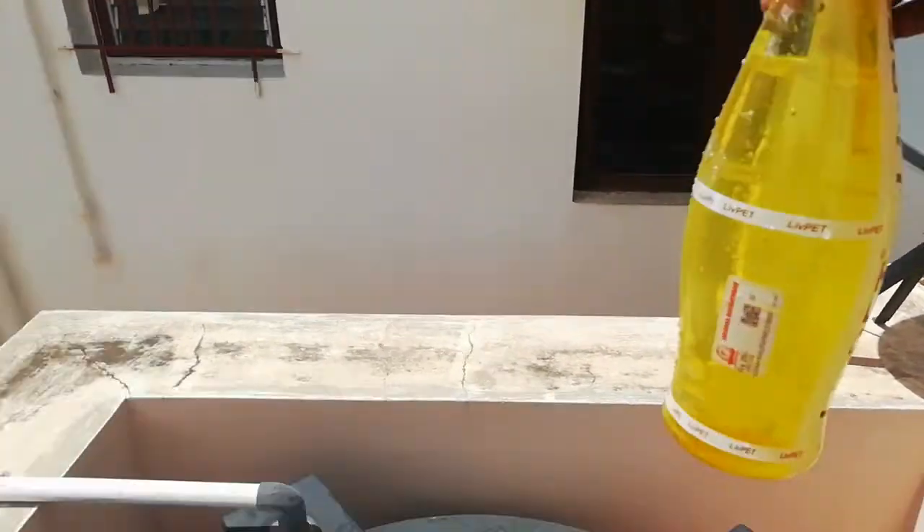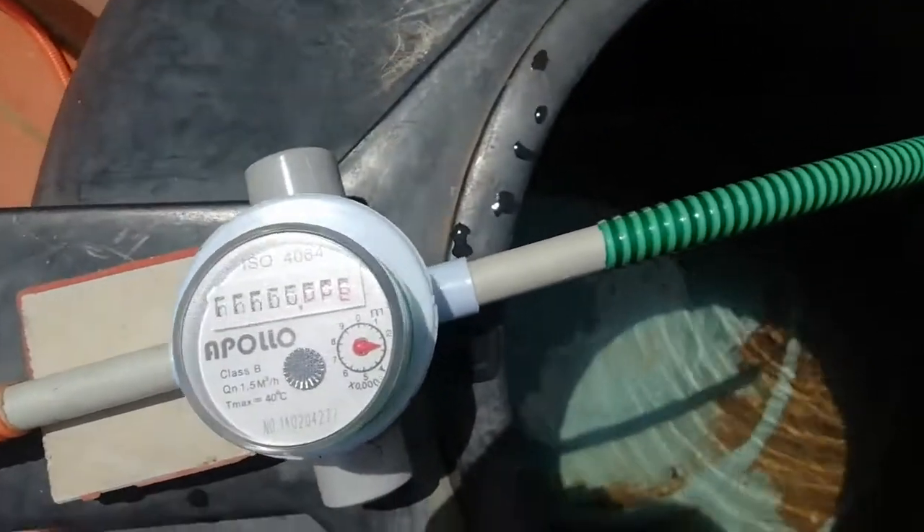See, we fetched 1000ml water exactly. The water meter is working correctly.